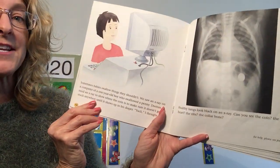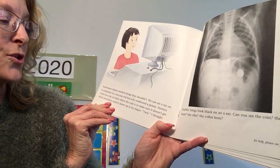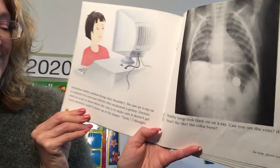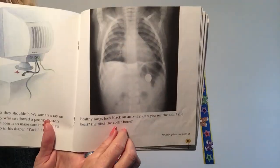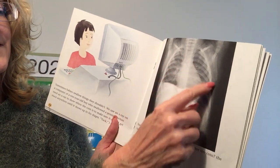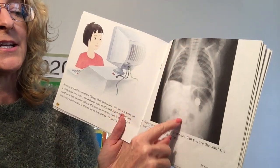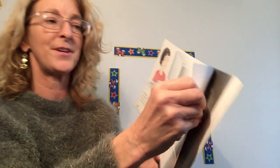Sometimes babies swallow things that they shouldn't. We saw an X-ray on the computer of a one-year-old boy who swallowed a penny. Doctors need an X-ray to show where the coin is to make sure it doesn't get stuck until it shows up in his diaper. Healthy lungs look black on an X-ray. Can you see the coin? Can you see the ribs, the heart, the collarbone, and the spine — that's the bone in the back. Collarbones are these bones right here. There are lots of bones in our bodies.